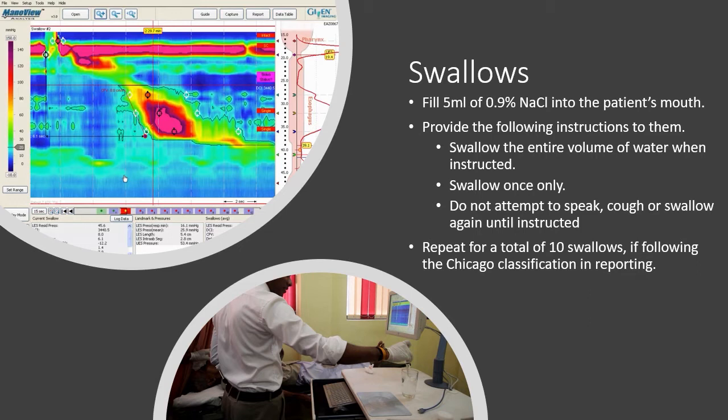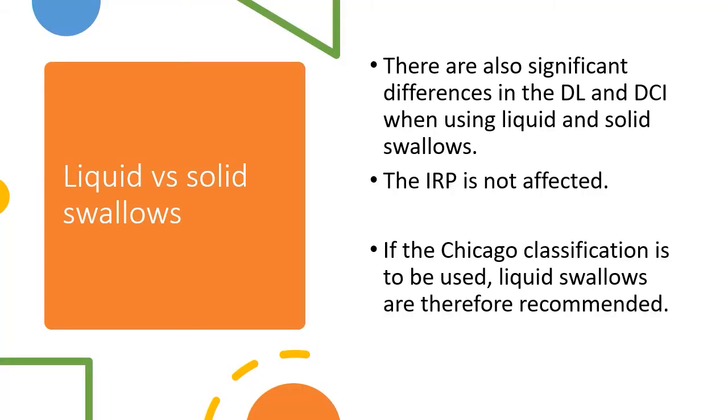Repeat this for a total of 10 swallows if following the Chicago classification for reporting. There are also significant differences in the distal latency and distal contractile integral when using liquid and solid swallows. The integrated relaxation pressure is not affected. If the Chicago classification is to be used, liquid swallows are therefore recommended.